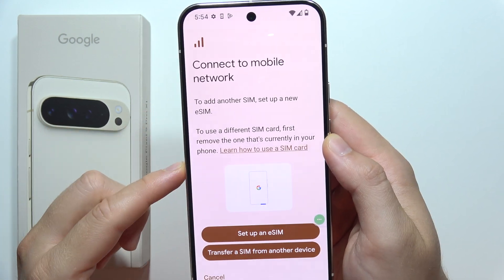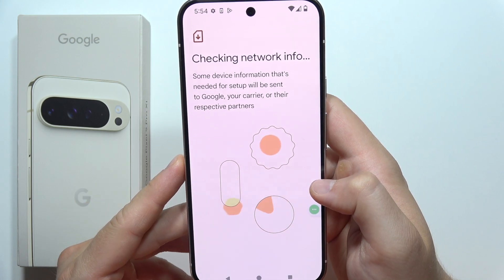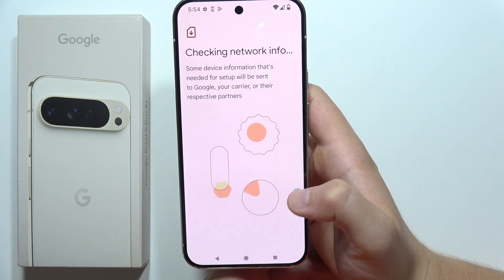Now click to add SIM. As you can see, we can set up an eSIM, so click just right here. Now just wait for this checking network information.